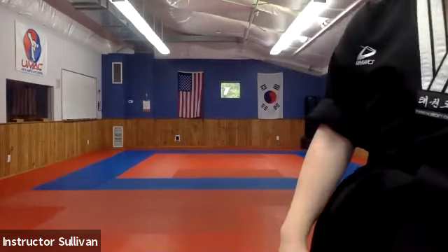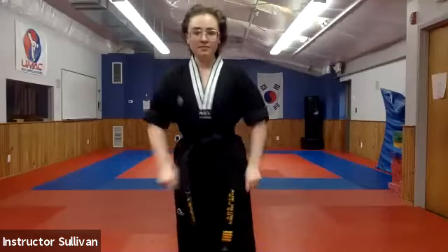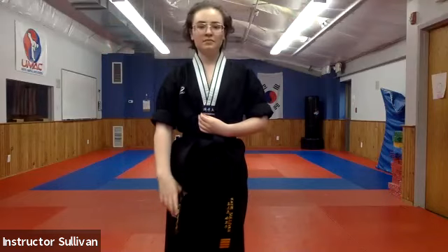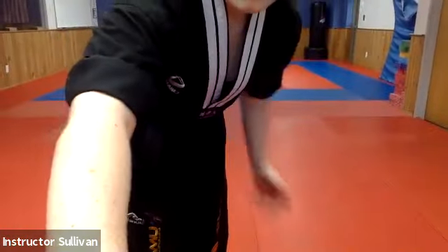Awesome job. If you want to grab a drink, you can, really really fast. Did anyone do anything fun today? No — okay, hopefully this will be fun then. Let's all angle our cameras down so I can see you guys on the floor.